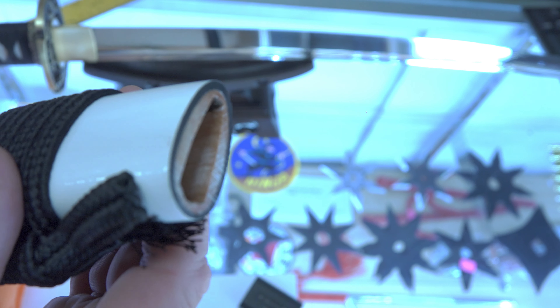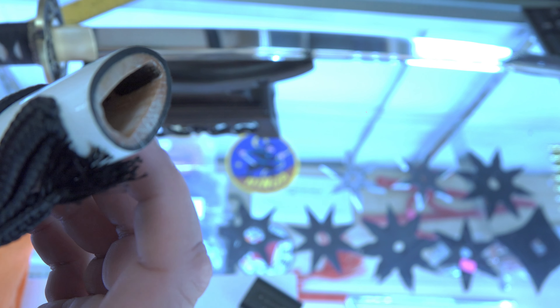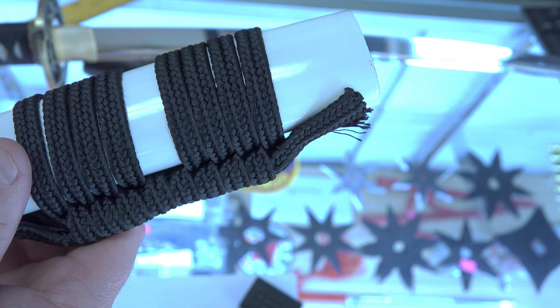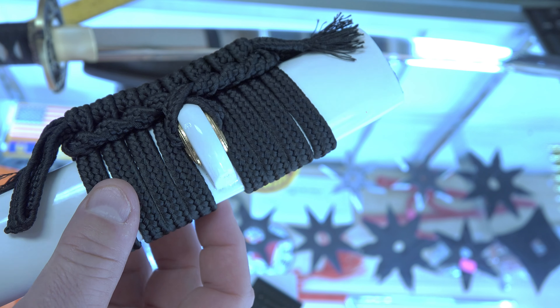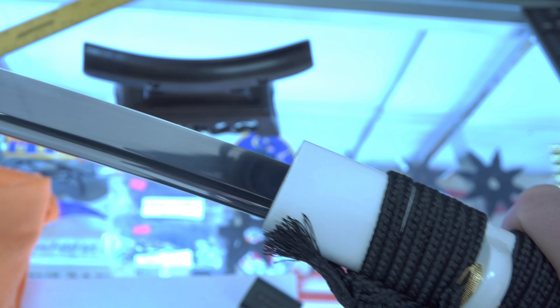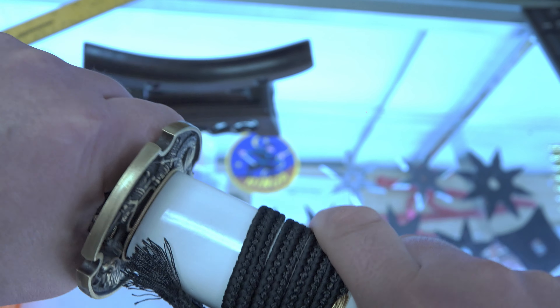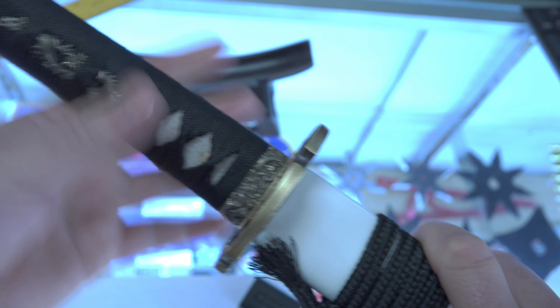The saya is white, which I requested. This koiguchi looks very clean and well made with the white lacquer paint on the outside. The sageo is simple black — looks good, very classy. I like the black on white here. Very, very well made. The sword fits very well — just tight enough so that it's not going to come loose.